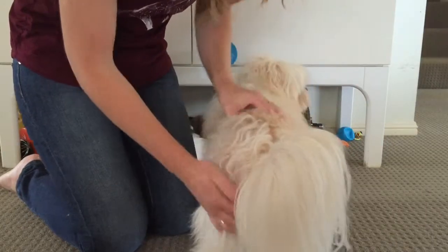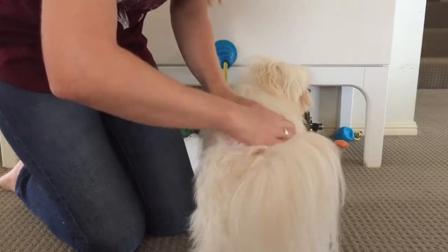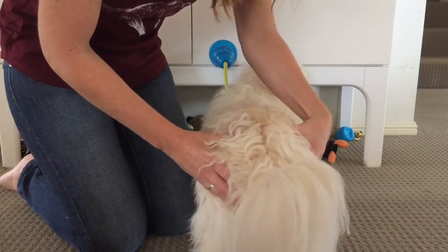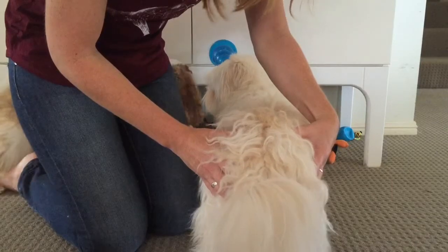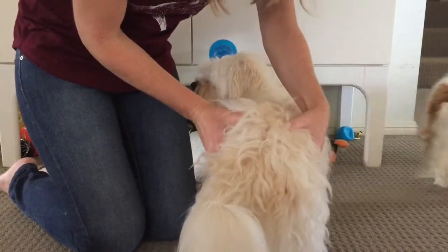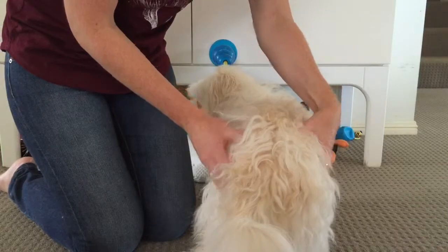And then if we go up here, it's got a bit of fur there, so I've just got to find a spot. In here, that's going to be your iliac crest — these two spots here. They seem to be fairly even overall. Good boy.